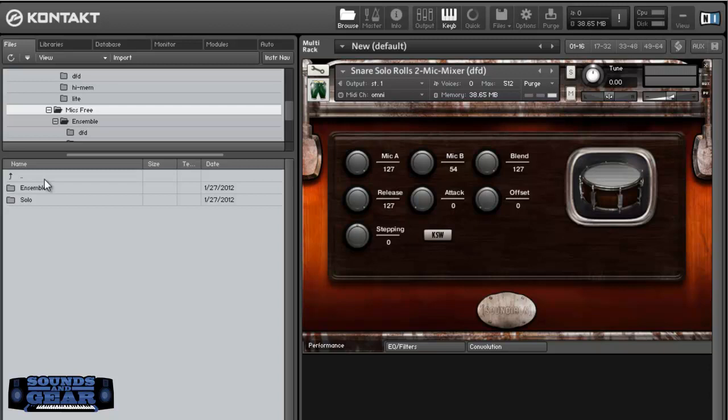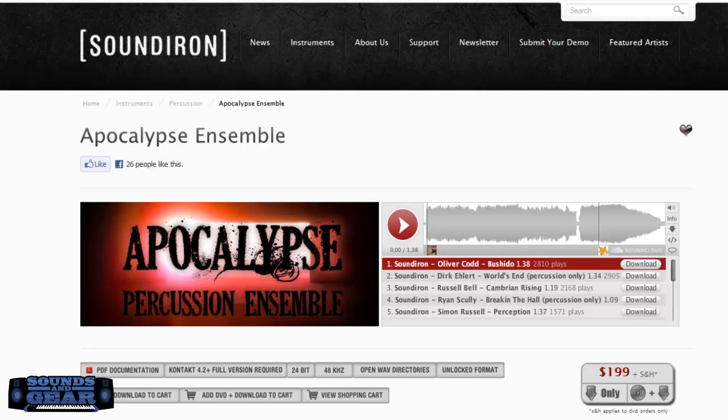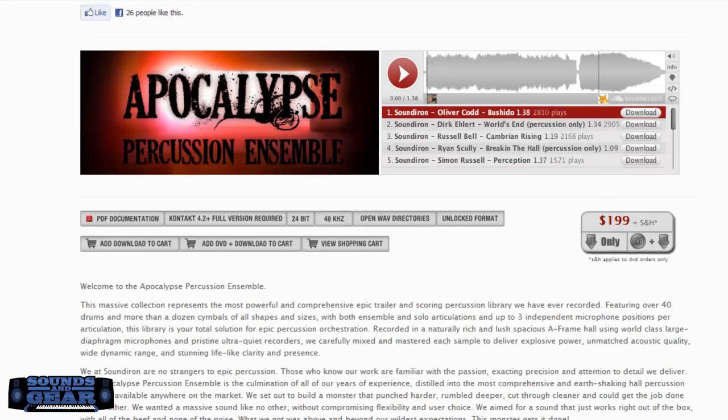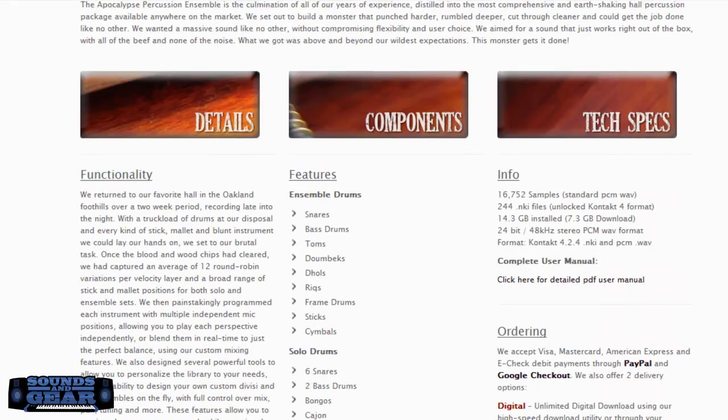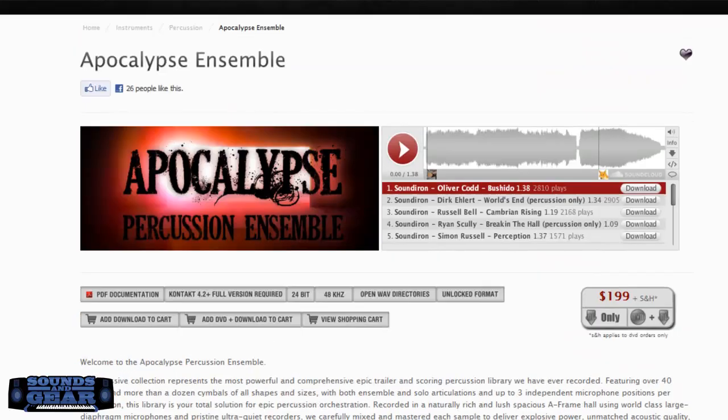Even if this didn't have all the interface and everything — if they just gave you the instruments as they are — they sound awesome. But the fact that you can go in, change them, tweak them, mix them, match them, and they threw in the ambiences and the snare rolls, it's a really really dope library. This is your boy St. Joe from soundsofgood.com — Sound Iran Apocalypse Percussion Ensemble, it's $199, good price, lots of content. They did a great job on it — definitely check them out, let me know what you think. Peace.